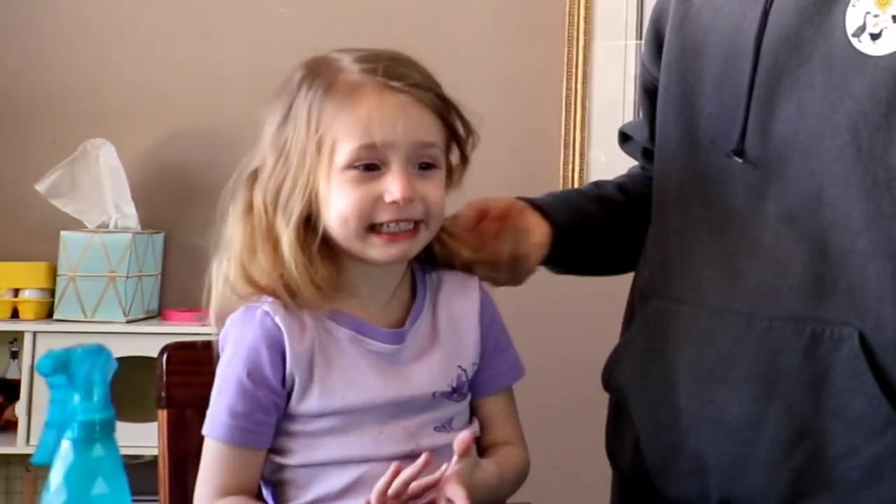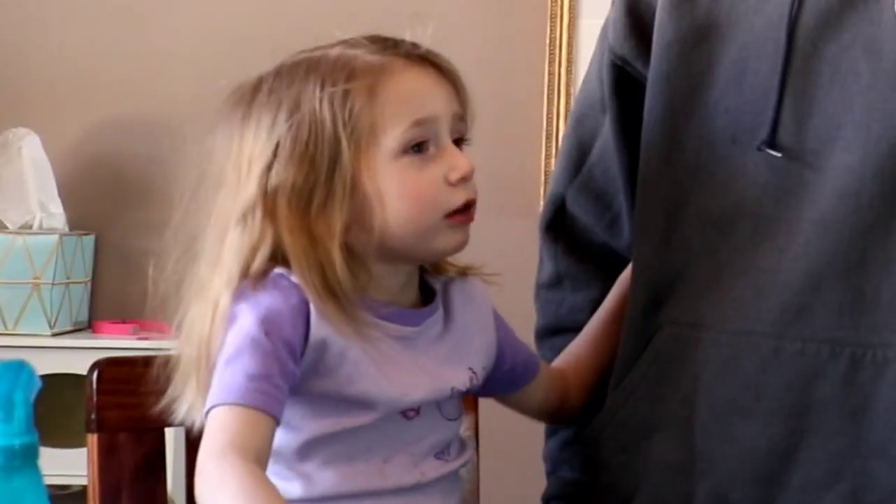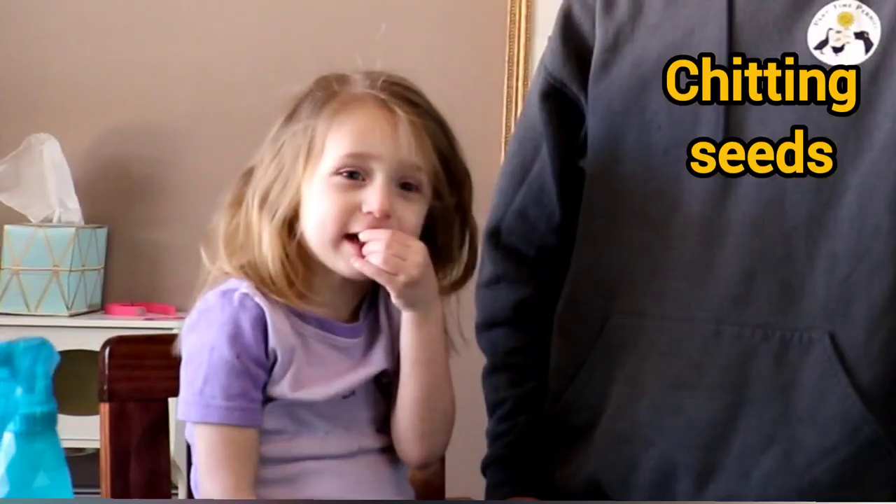Now let's grow seeds. We are on a quest. Do you know that? We are looking for the easiest way to start seeds. We're gonna do something they call chitting today.